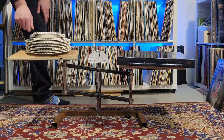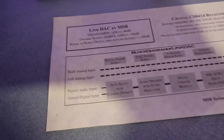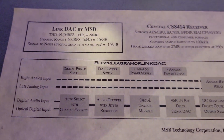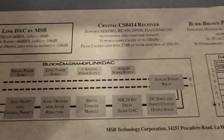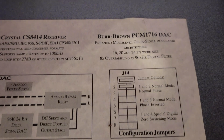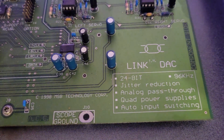Opening it up, you can see the board does not take up the full internal volume of the Link DAC. Instead, they filled the rest with marketing — there's a good label showing all the product features, a little block diagram of the DAC itself. Even on the board you can see little marketing slogans, features of the technologies used by MSB — little shout-outs for themselves.